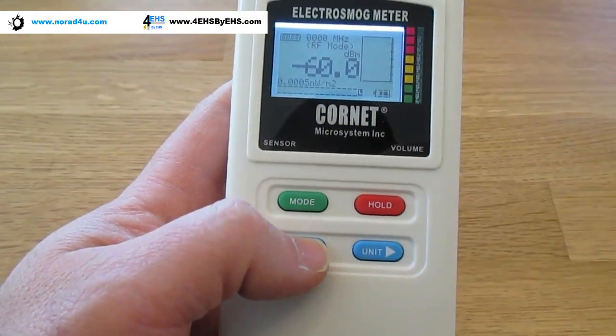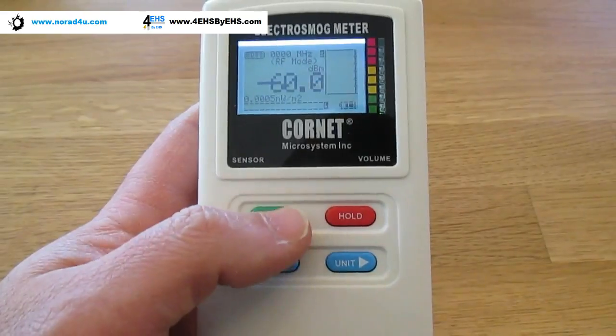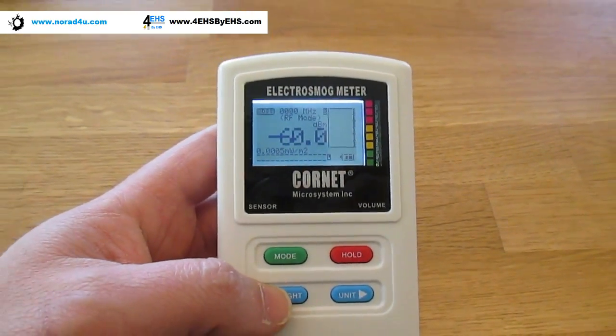If the light goes up, just push the light button and the light goes up again. If you push it several times, you will see a small 's' here — this means the sound is now on, so the sound feedback is on.